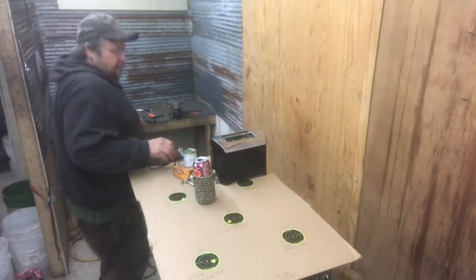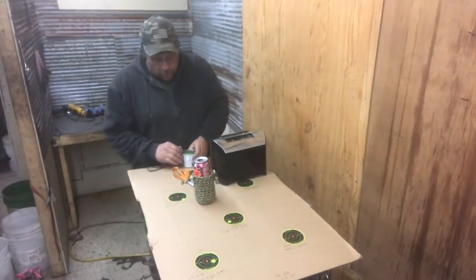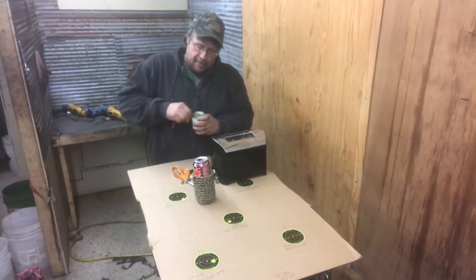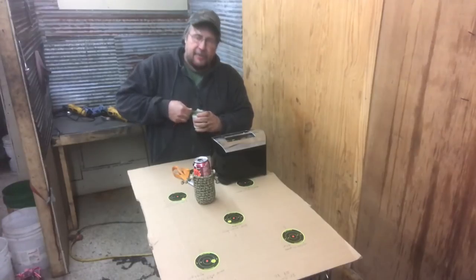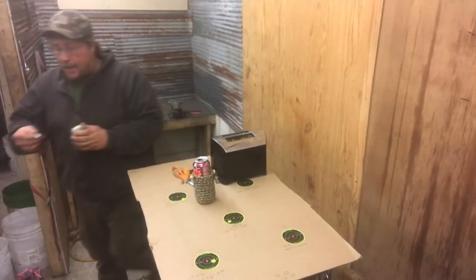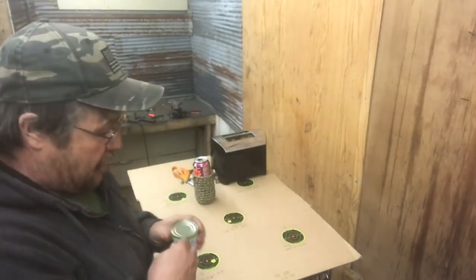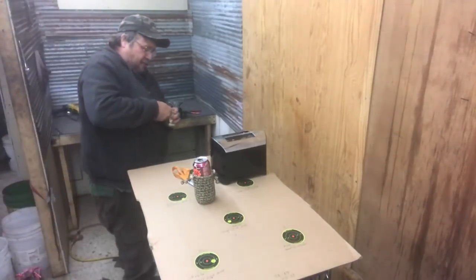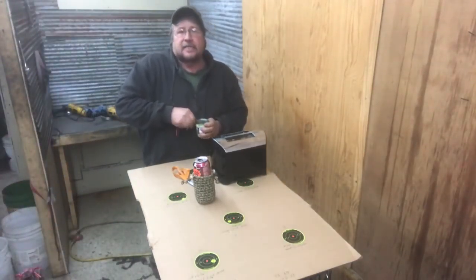Alright guys, time for some more toaster cooking. It's getting late in the evening and we gotta have a little snack here. If any of you guys aren't carrying one of these little can openers on your keychain, you better start, because that's more convenient than even having a toaster in your shop.